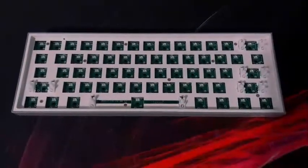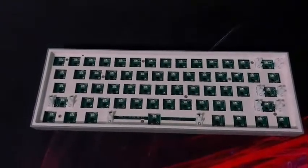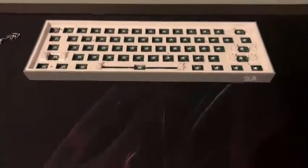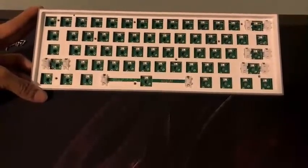With all the switches out of the PCB, we are going to unscrew the PCB. Then we're going to use the tape to tape the back of the PCB. Once all the screws are removed from the plate, we remove the plate and PCB from the case of the board and then do the tape mod.